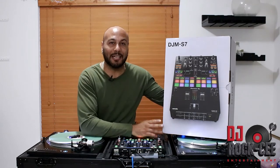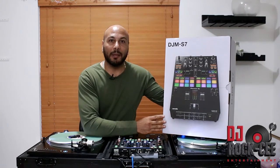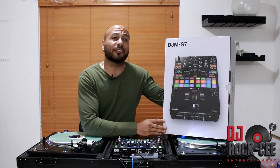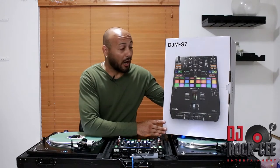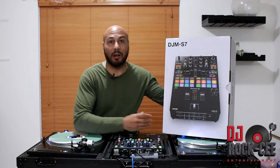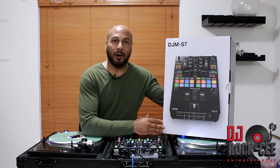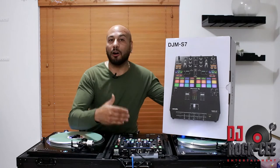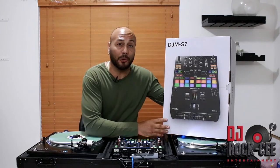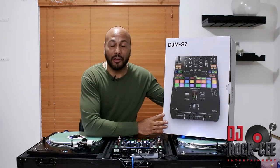This video is all about the unboxing of the S7. I was very excited when Pioneer announced this mixer because the S11 is full of features, but a lot of those features — including the screen — are not something I need when I'm doing weddings and big events with my Pioneer PLX 1000s or Technics 1200s. When you're doing weddings, you really have to be on cues, and looking at a screen is not a good idea.